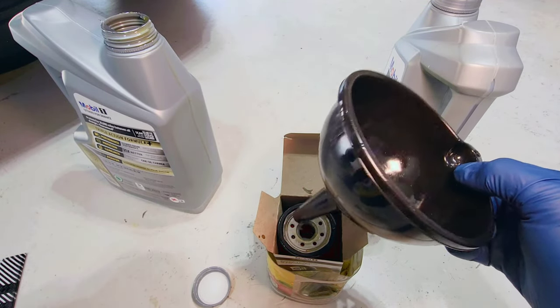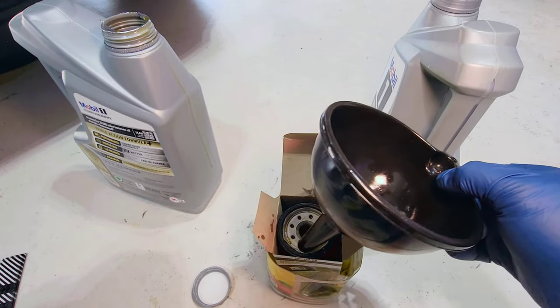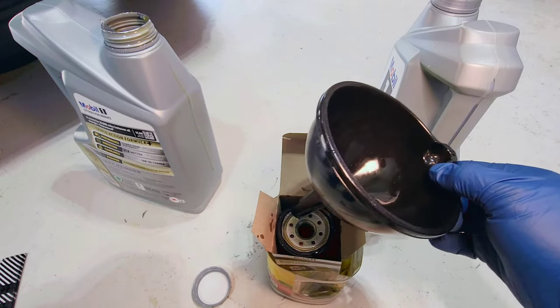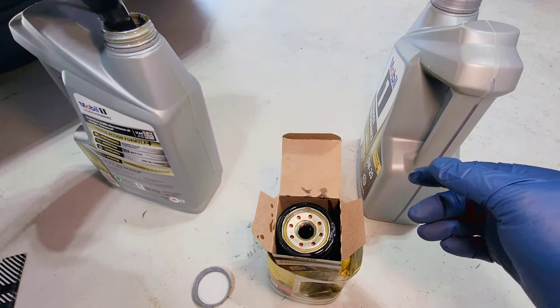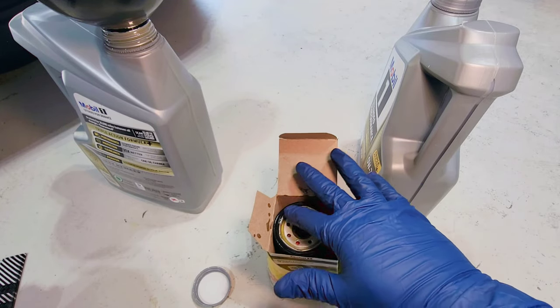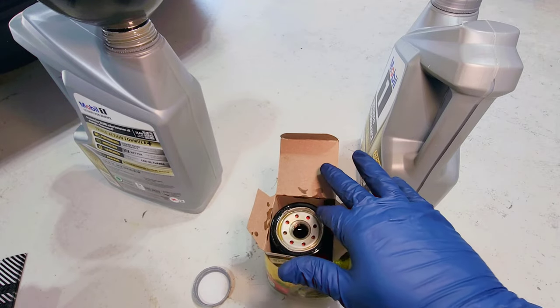Now I'm going to put a little bit of clean oil on the filter seal ring. Make sure you use clean oil — not the dirty old oil — to lubricate the seal.